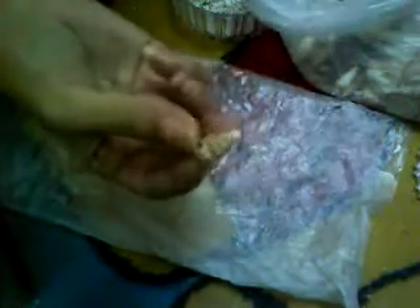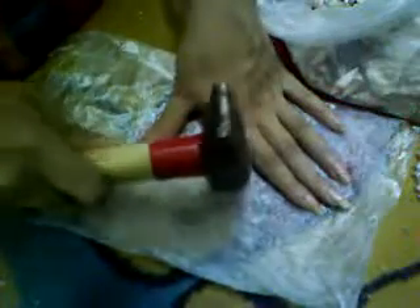There's another way to crush your shells, but it's kind of messy, so take care while doing it. You take the shell on the plastic bag and hammer it carefully. You can see this. And crush it till you get the size you want.